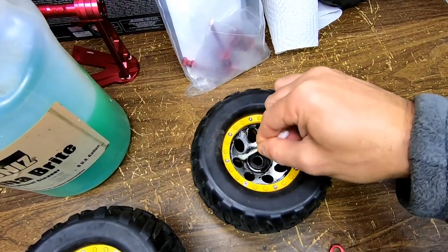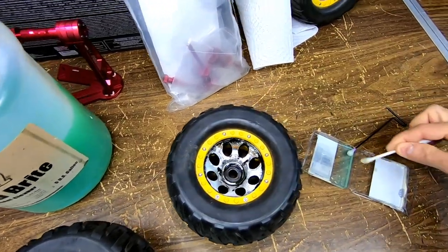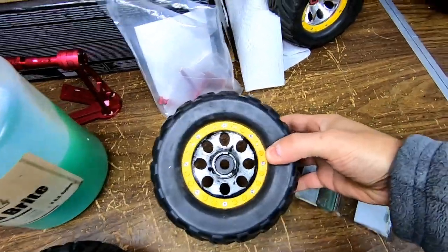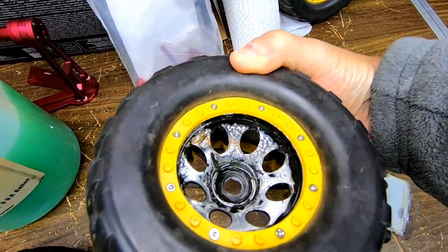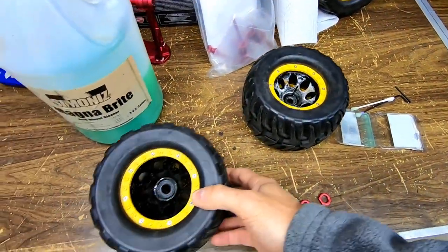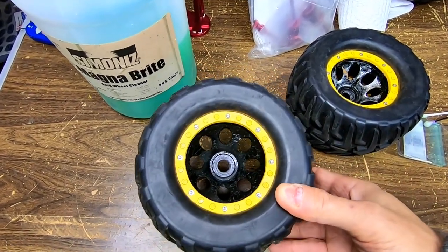You can see it's starting to take the chrome off already. This one I did a few minutes ago and it's already black, so I just have to clean that off now with a rag.